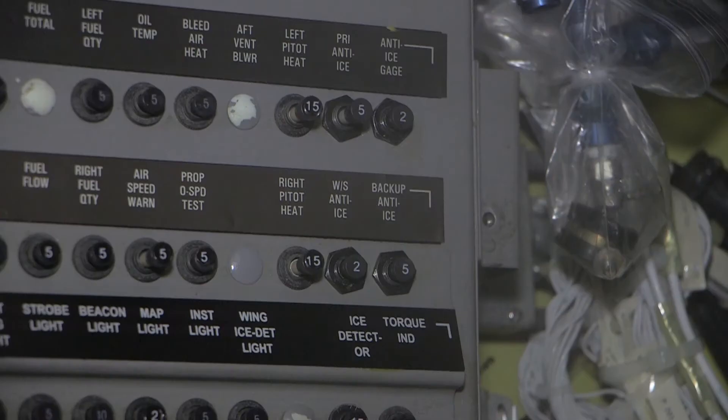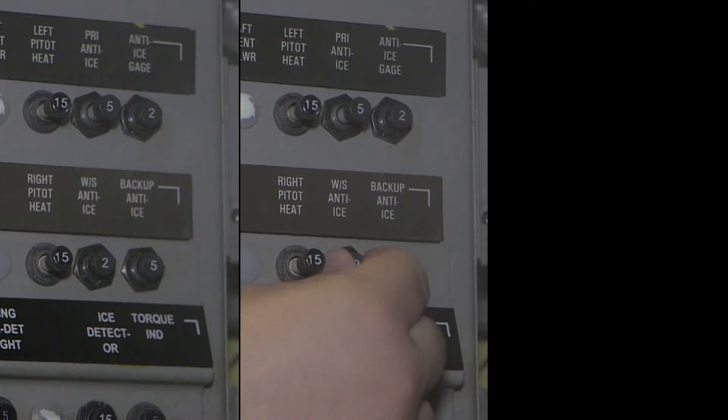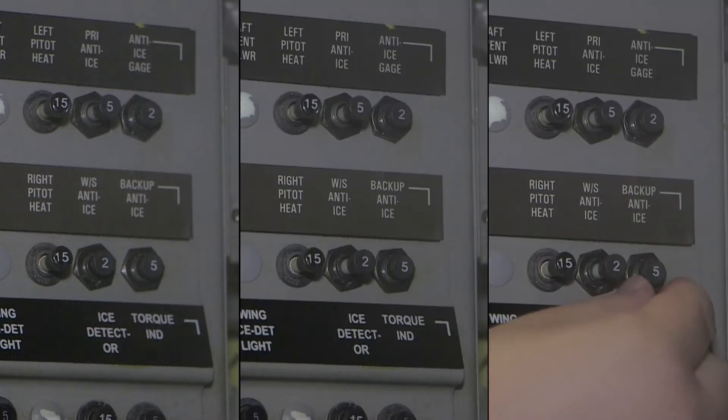First, remove external power from the airplane. Then, disengage the circuit breakers on the left circuit breaker panel that follow: primary anti-ice, windshield anti-ice, and backup anti-ice.